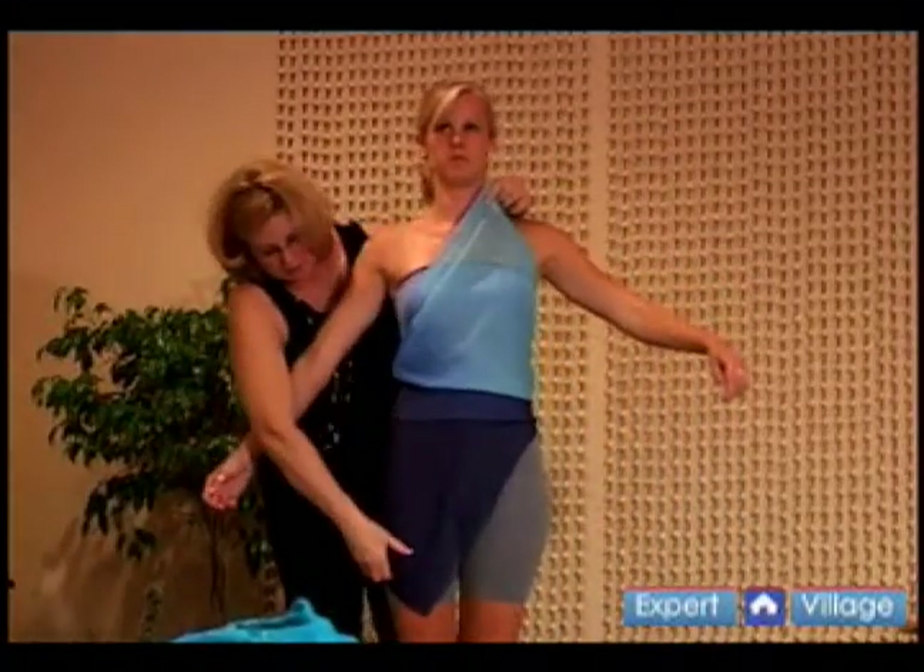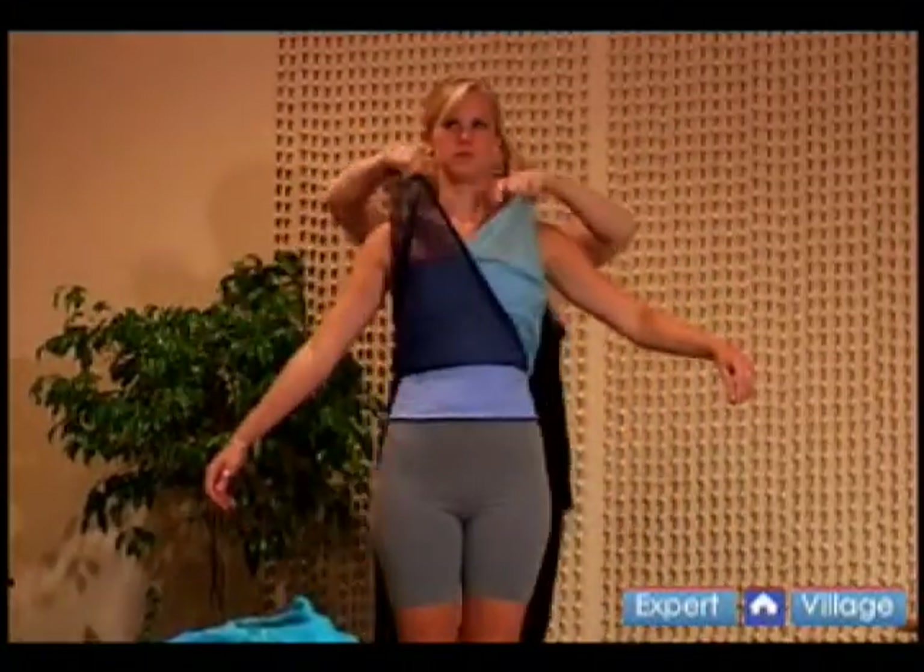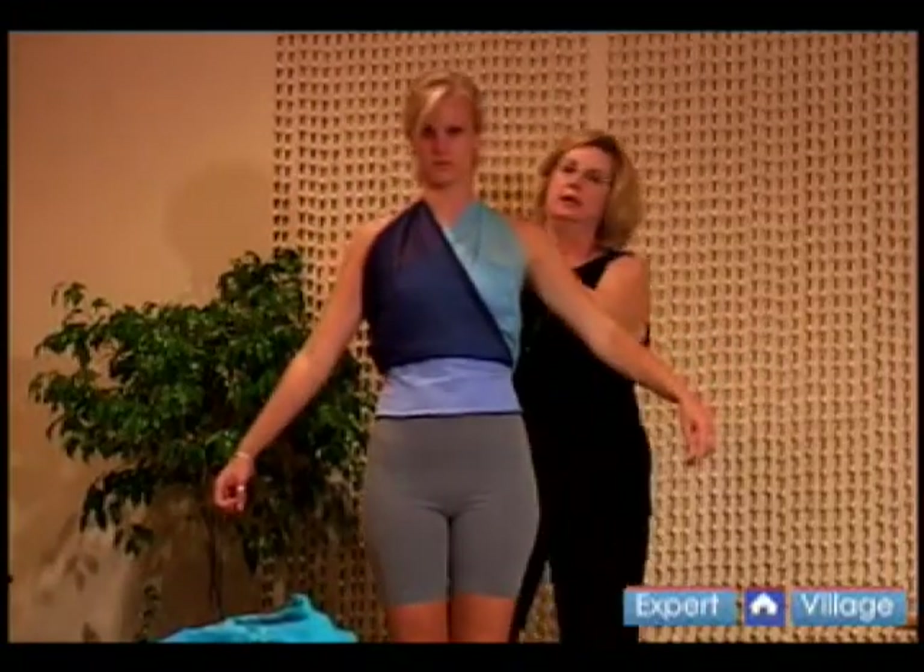bring the other over the other shoulder, and tie it in the back. And you have a criss-cross halter top.